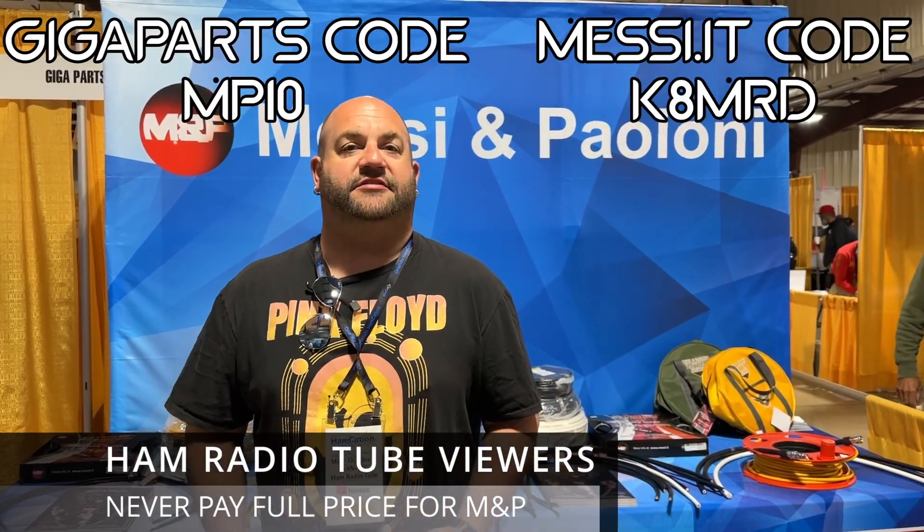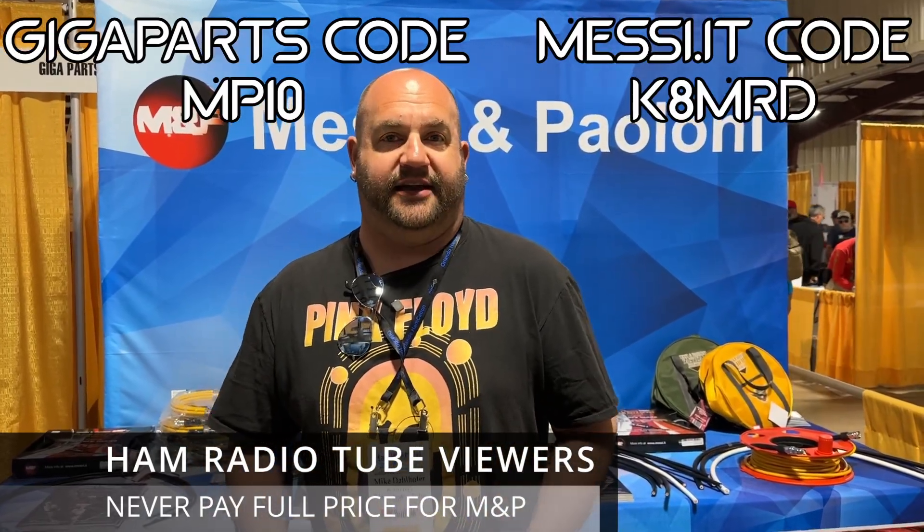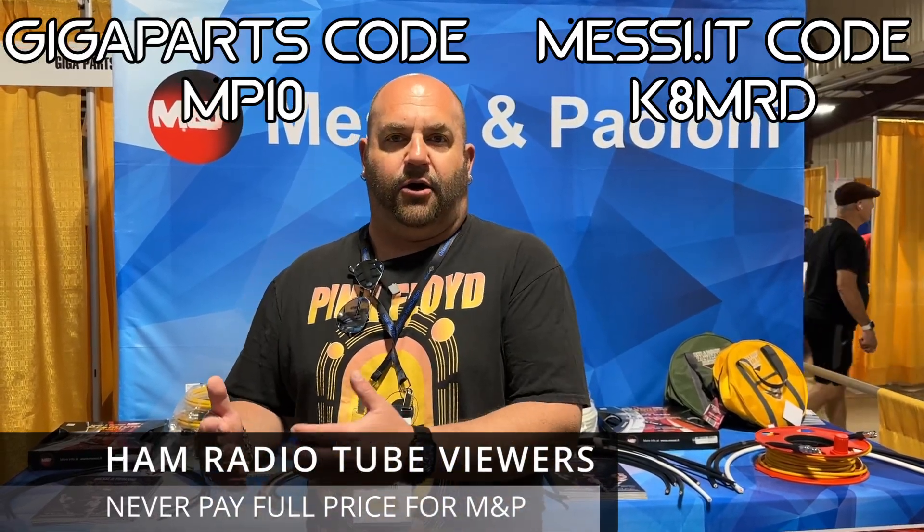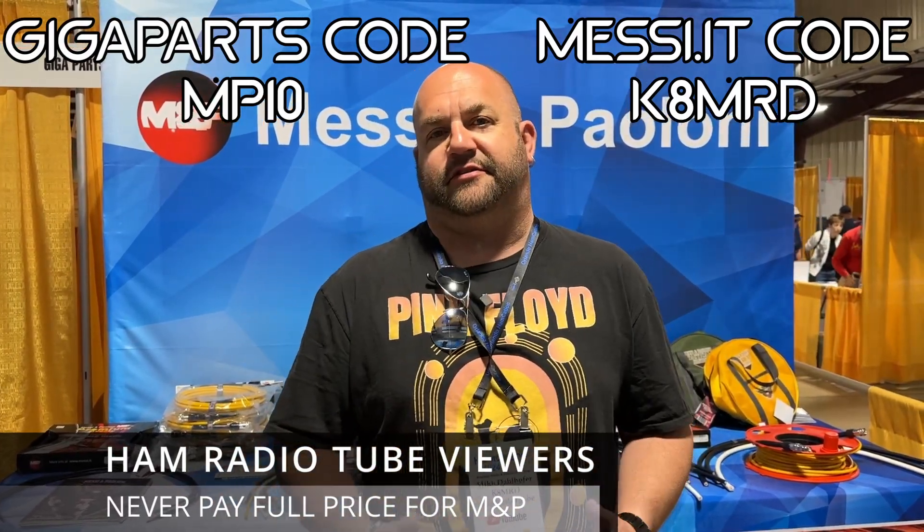Viewers at Ham Radio Tube can save 10% off Messi and Palloni coax either at Gigaparts using code MP10, or at Messi.it using code K8MRD. Shipments from Italy over 99 euro will get free shipping to the U.S. and Canada. Links are in the description below.